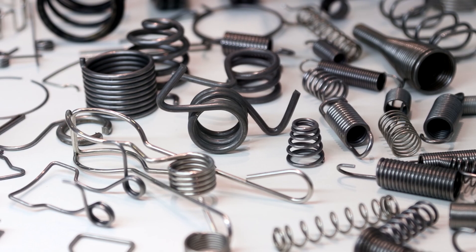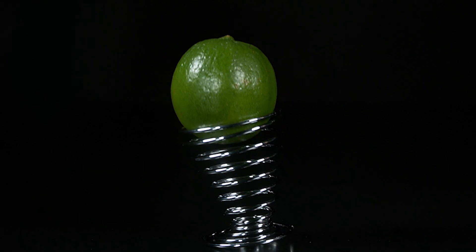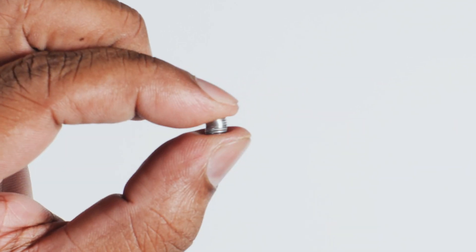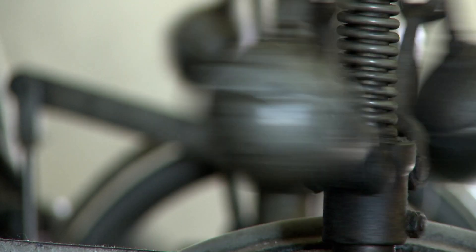As the name suggests, compression springs are designed to operate under a compressive force. The primary function is to resist applied forces or to store energy, which is eventually released when the load is removed, returning it to its original shape. The elasticity allows the spring to absorb shock, maintain force between contacting surfaces, or control motion.